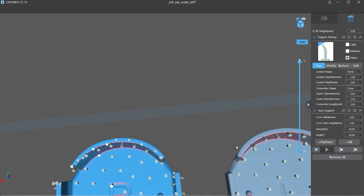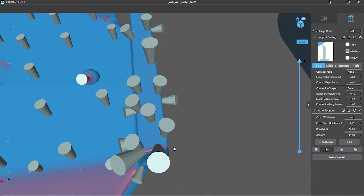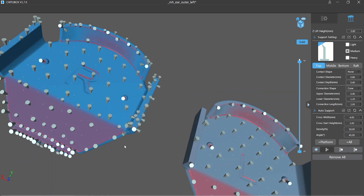Here we have two extra corners that are going to be formed as islands and they need to have extra supports to make sure they do not fail. We've also got some supports up the side as well.